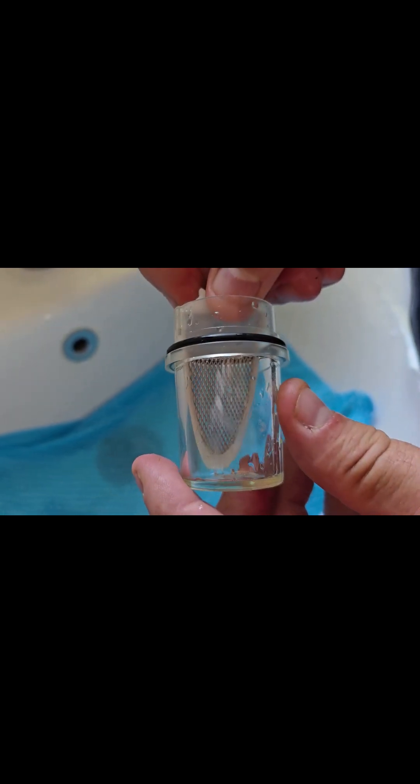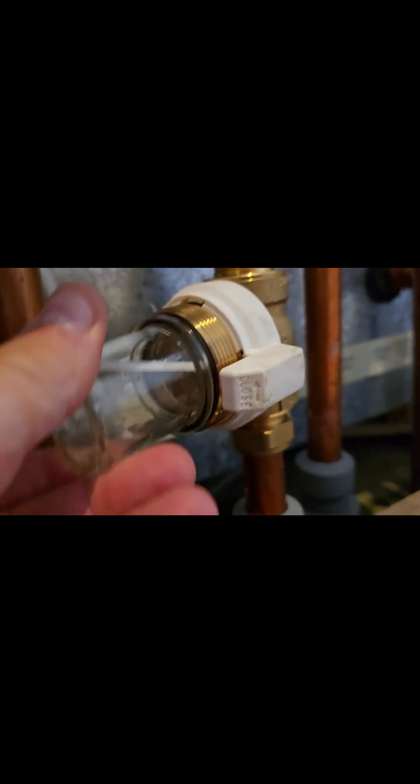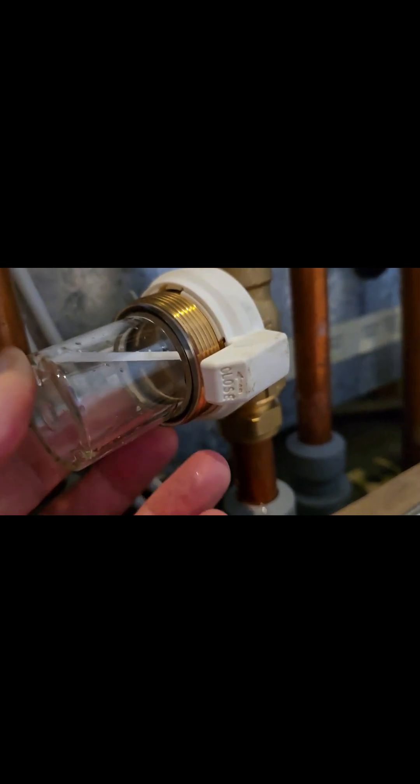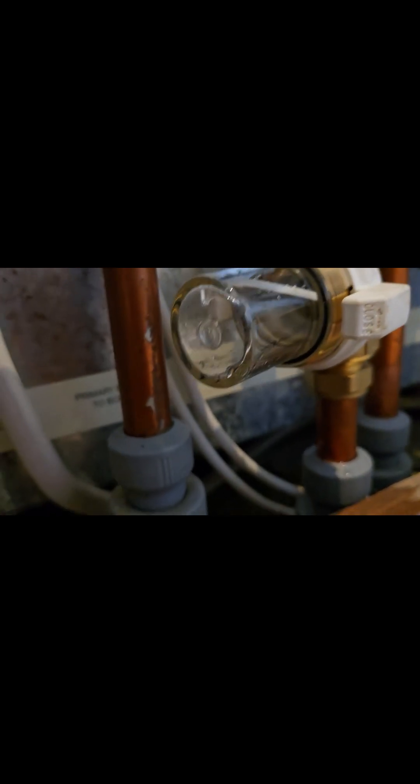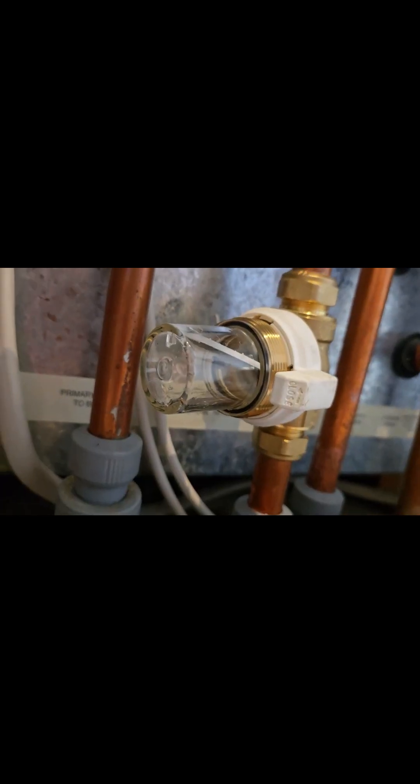Now it's all clean, so you reassemble it. There's a little groove there that pushes in like that — that's ready to go back. To reassemble, you've got a larger tab on the back side. That pushes in with the O-ring. That's ready to put the cover on.